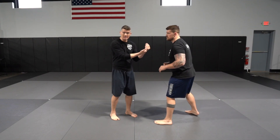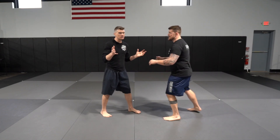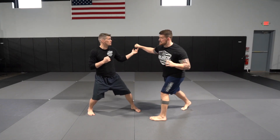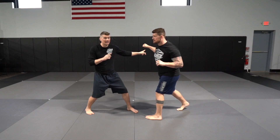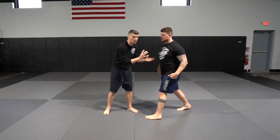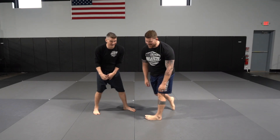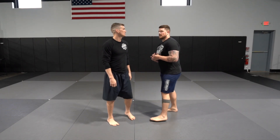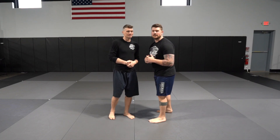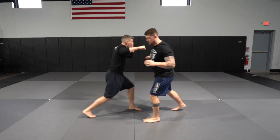With an aggressive fighter coming in with a big haymaker, you have two options. Number one: fade back, let the punch swing through, then throw your straight right. Number two: meet him in the middle — as you see that technique coming, often telegraphed by the hip rotating first, you meet him before he lands that right hand. Both require good timing.